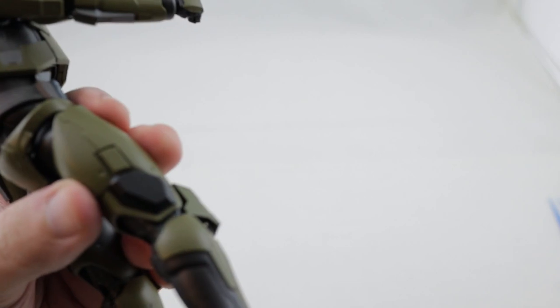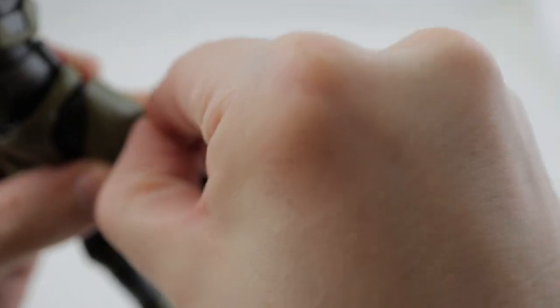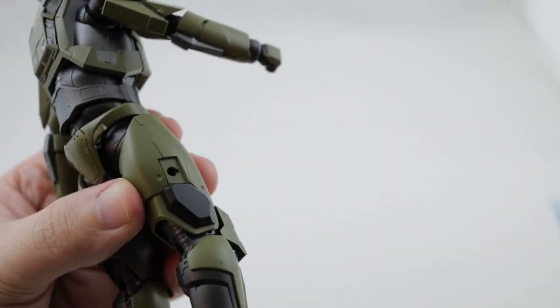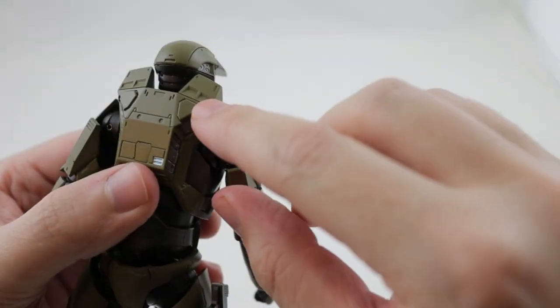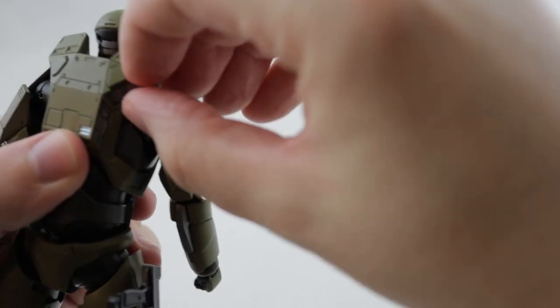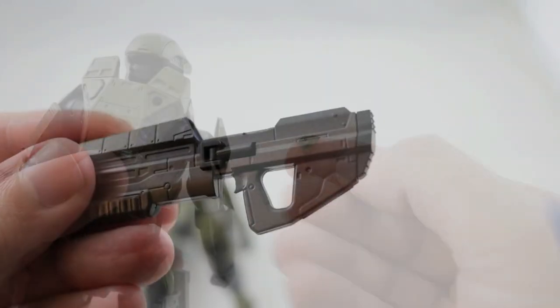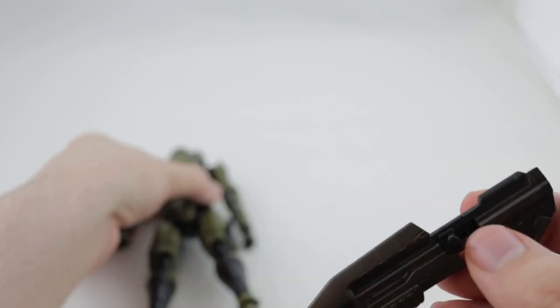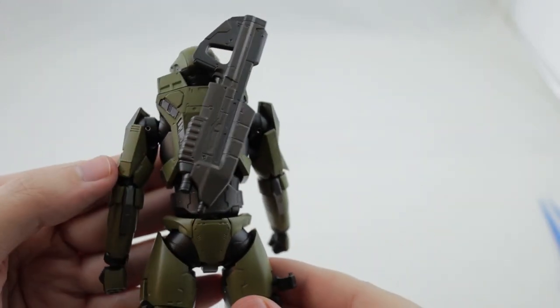There are some removable hidden peg slots here - they're a little bit tricky to get out if you don't have long fingernails, but they do pop out. There's one on each leg which is for the pistol holsters. He's also got two hidden compartments on the back that pop out, and those are for holding the assault rifle. The assault rifle has a little peg that you can flip out to stick in there, so he can carry the assault rifle on his back if you prefer.